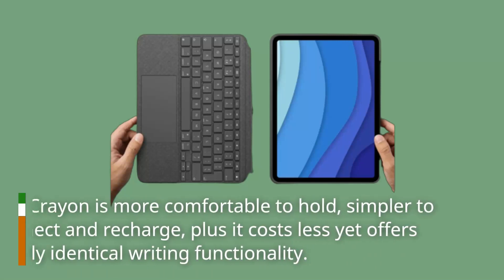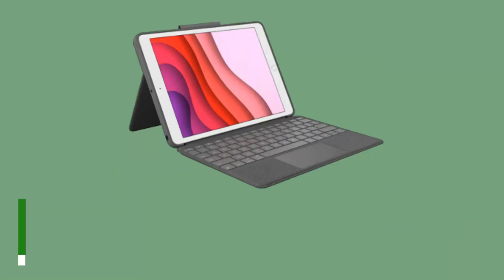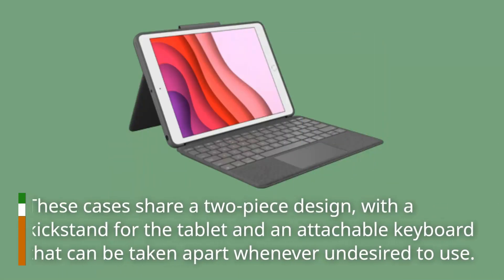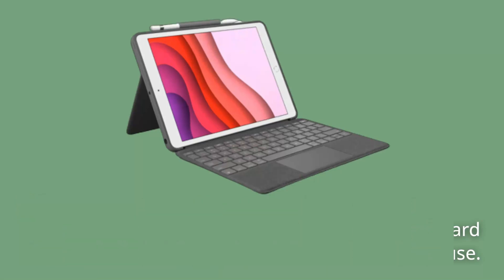The Crayon is more comfortable to hold, simpler to connect and recharge, plus it costs less yet offers nearly identical writing functionality. The Combo Touch and Magic Keyboard Folio share a two-piece design, with a kickstand for the tablet and an attachable keyboard that can be detached whenever desired.